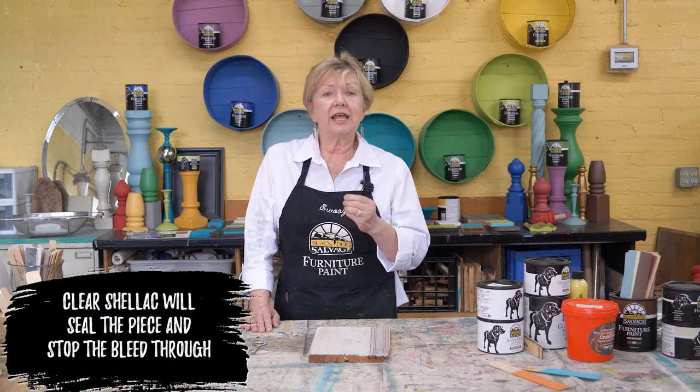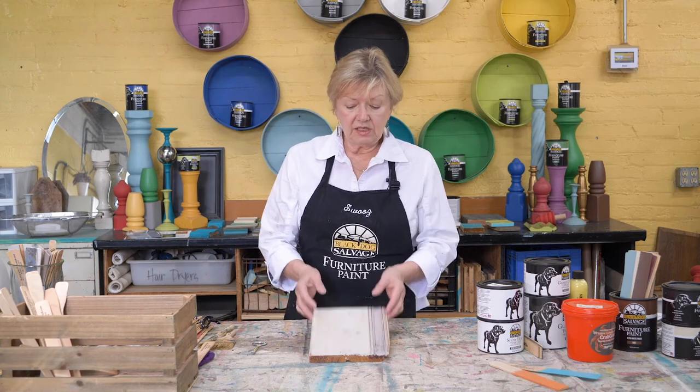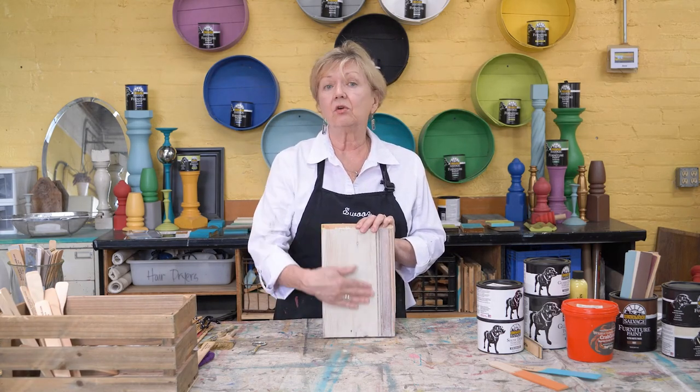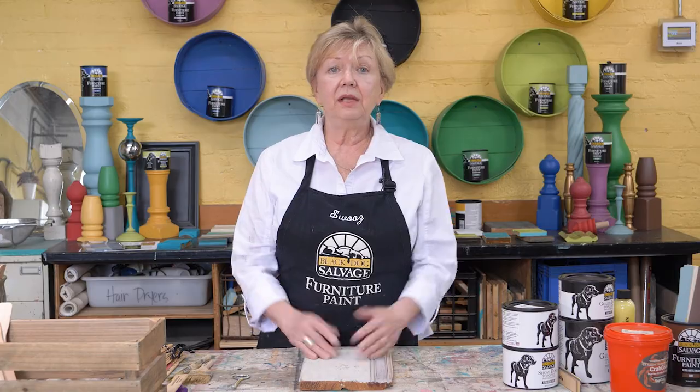Well, if you're already painting the piece, stop. Let the paint completely dry. You're going to need to get yourself some clear shellac. Once the paint is dry, paint over the piece with the clear shellac — that will seal it and will stop any bleed-through. If you're working with knotty wood and you don't want bleed-through, you'll have to do the same thing. If you have a bleed-through situation — and I'm serious — it can turn yellow, I've seen it pink, I've seen it orange, and I've seen it brown. Just stop what you're doing, paint over it with shellac, allow it to dry, and continue to paint. And you'll be home free.